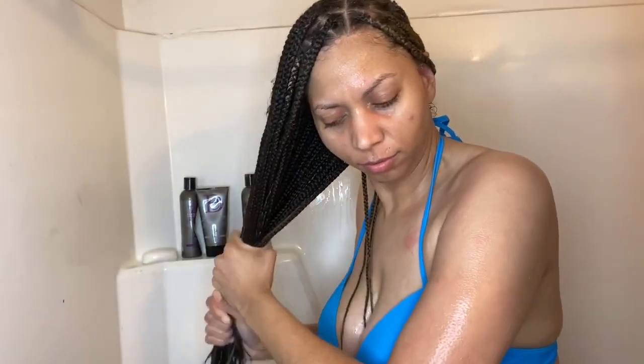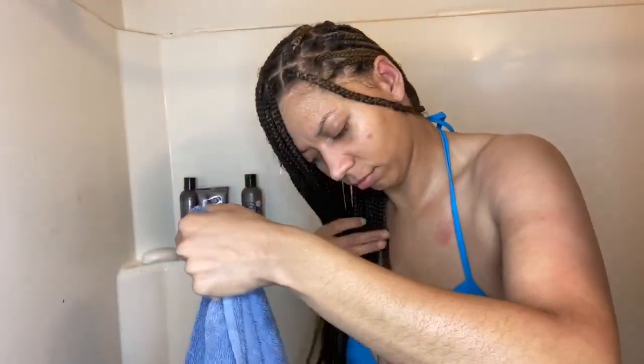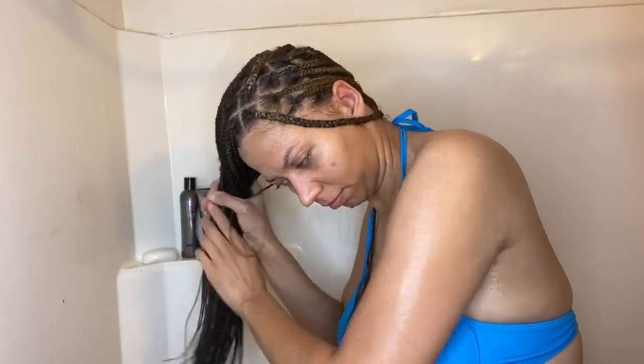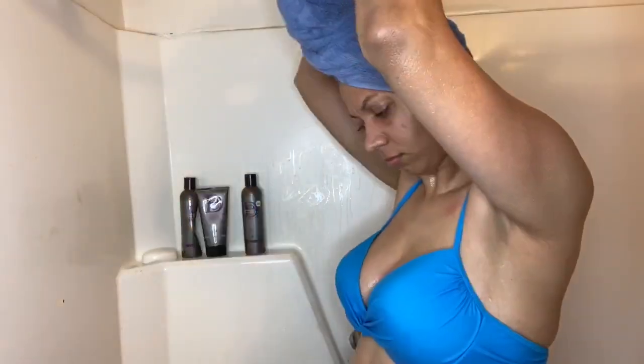I take my hands and squeeze the extra water out of my braids, then put my hair up with a towel. It doesn't matter what you use — a t-shirt, a towel, whatever you can get your hands on.